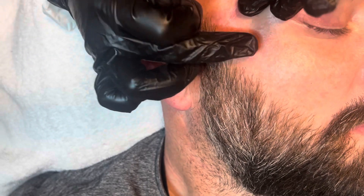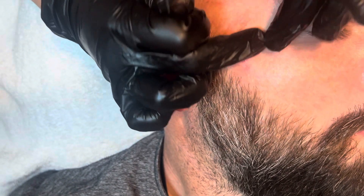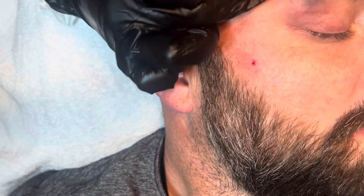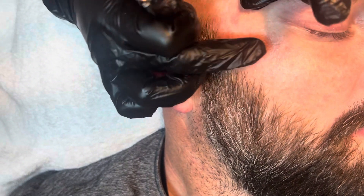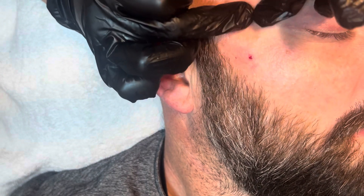These are nothing like whiteheads — I mean they are, but at the same time they're so hard. You did good on that. I'm just going through even what I can feel with the glove on, because that means it's pretty far up there.